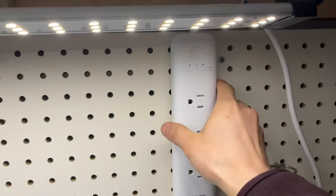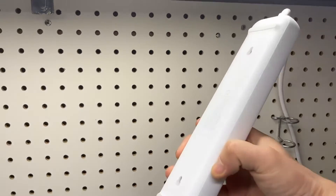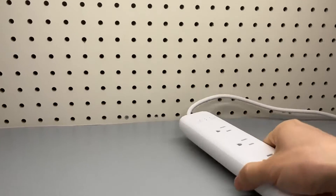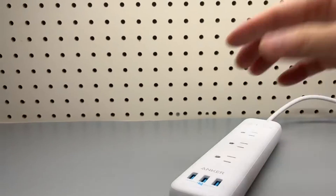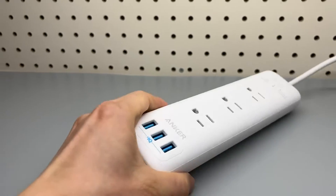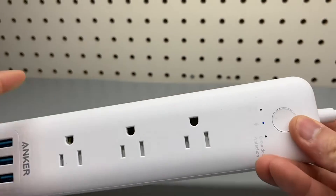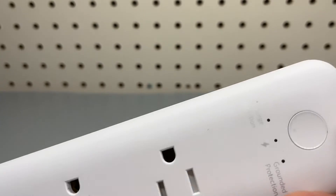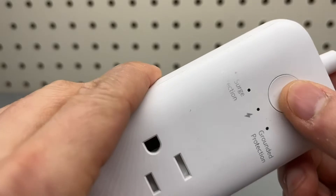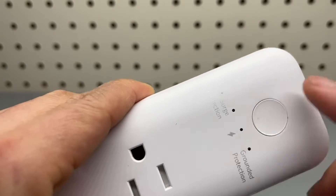This is the Anker power strip. I have it mounted on my pegboard. Let me show you a few more details. So it has three USB Type-A ports and there's a power switch. It's not like a traditional mechanical switch — it's just one button. It feels like a button.